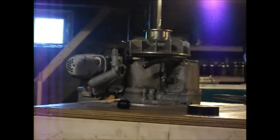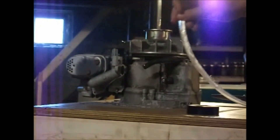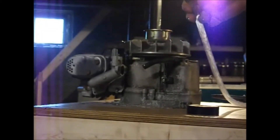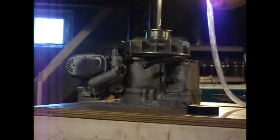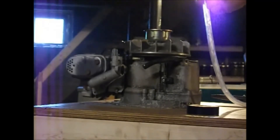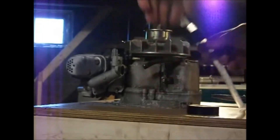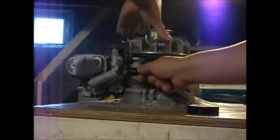Alright, so this is trial number two. I removed some water from the water tank or bubbler. Obviously, it's looking a little bit better here. Still got my earplugs on, by the way.